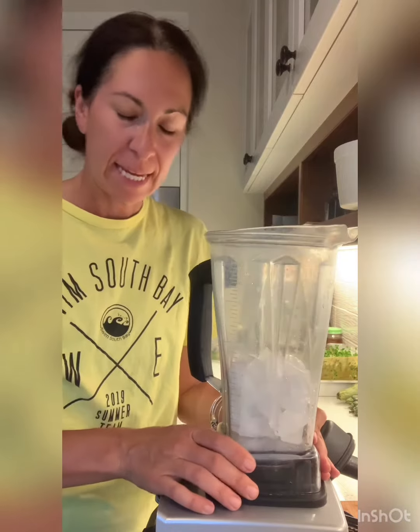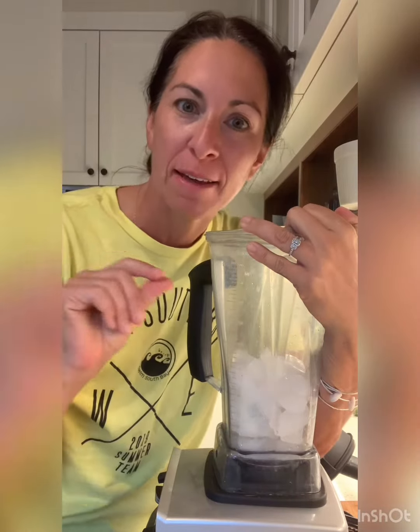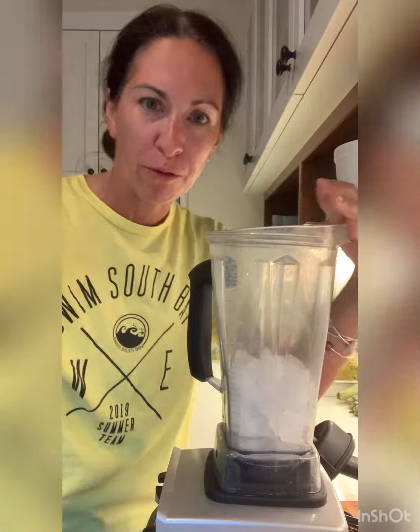Hi, it is so hot. We do not have air conditioning in our house, and therefore I'm not going to cook anything. I'm not turning on my oven. I'm not even going to turn on my toaster or air fryer. But let's make a little refresco — a little refreshing drink.